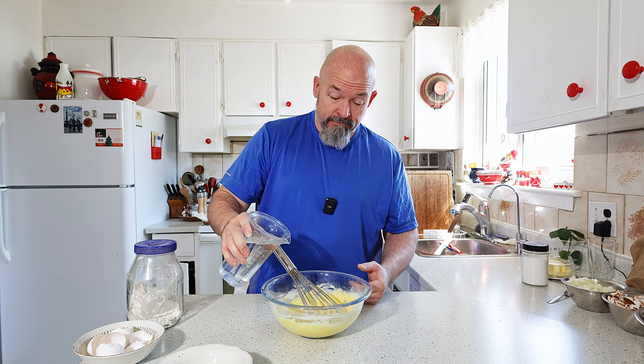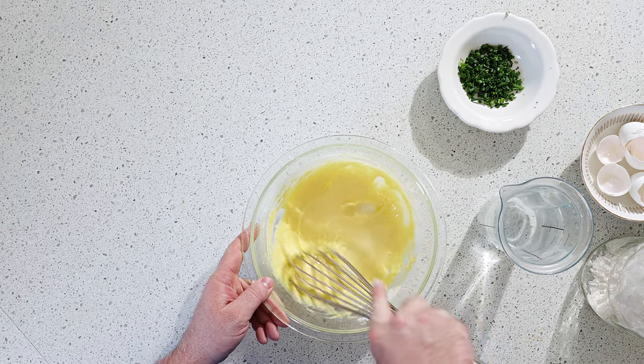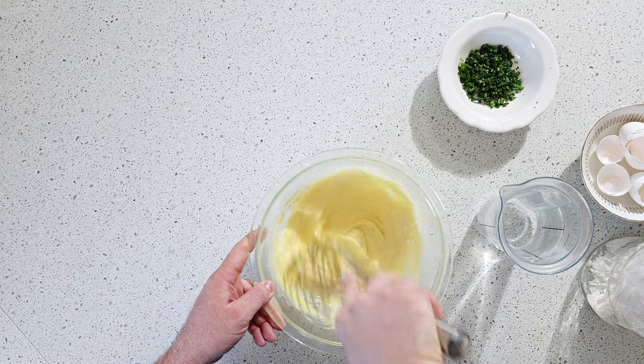I just like adding water. I like to add a little bit at a time, get it all mixed, and then get it to the consistency I need.